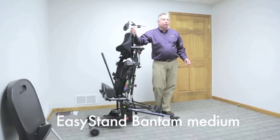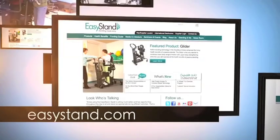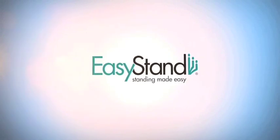That's the Easy Stand Bantam. Let's open it up for questions — hopefully I'll be able to answer any questions you might have. Visit us at EasyStand.com. Easy Stand — standing made easy.